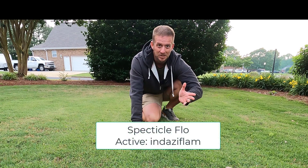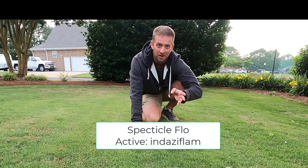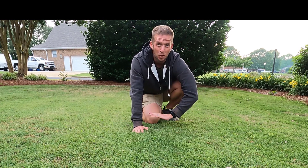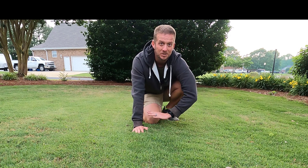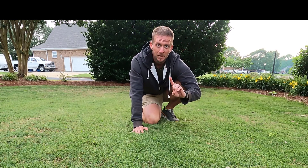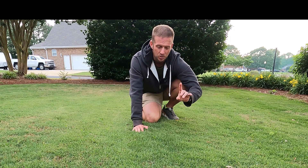I believe the active ingredient in Spectacle is called indaziflam. Here on this turf, in the past I've used prodiamine mainly, and a little bit of pendimethalin — I've had really good results with those — but they do not control fireweed. Spectacle Flow is supposed to give you some control.